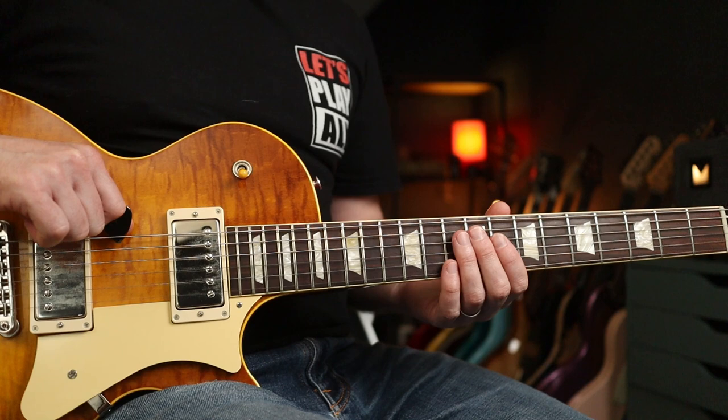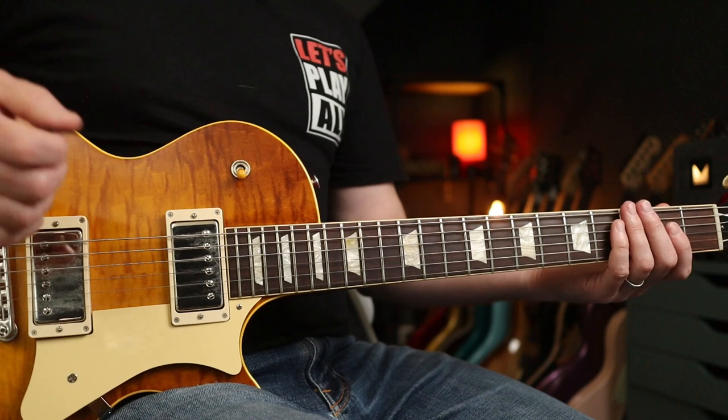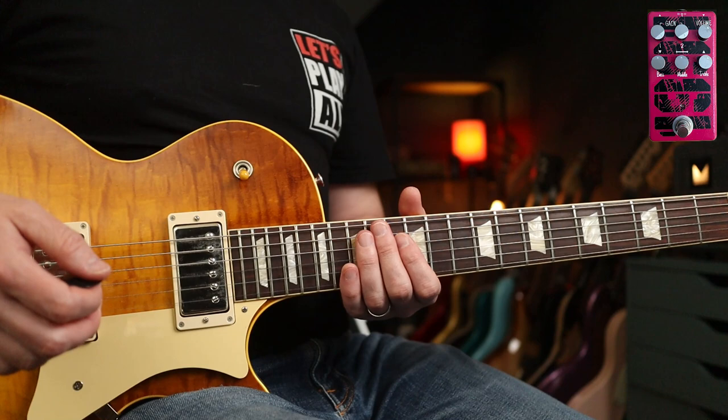Tuning: you are going to need to drop your E down to D, so that's going to go down like this — so it matches your fourth string. Tune to that pitch. Two frets down effectively, or one step.